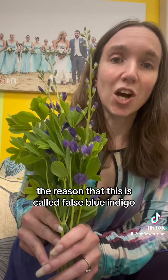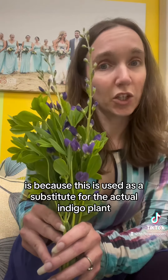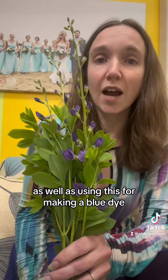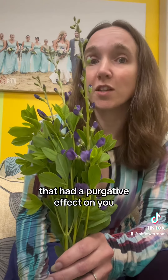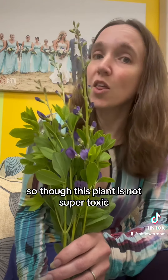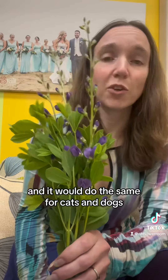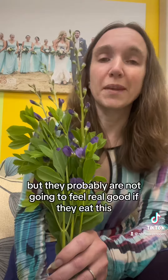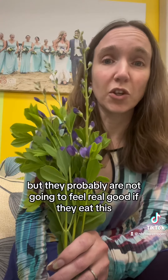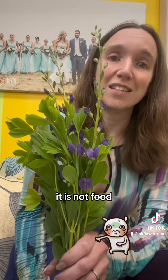The reason this is called false blue indigo is because it is used as a substitute for the actual indigo plant when making blue dyes. As well as using it for blue dye, Cherokees used false indigo to make teas that had a purgative effect. So though this plant is not super toxic, it can upset your stomach, and it would do the same for cats and dogs. It's not going to send your pet to the vet necessarily, but they probably are not going to feel real good if they eat it. Even though it is in the Fabaceae family and related to things we eat, it is not food.